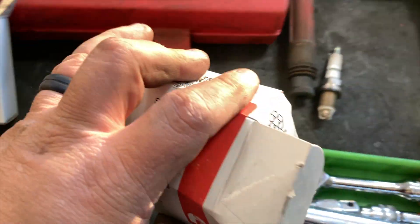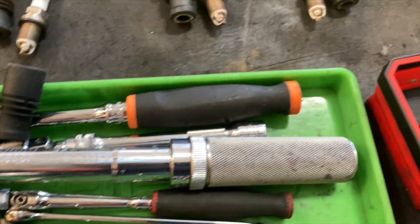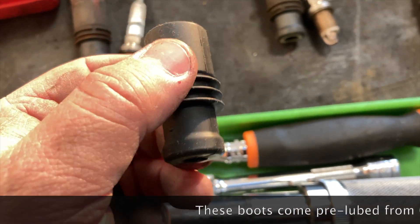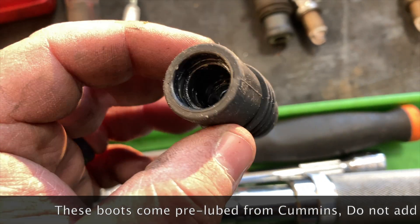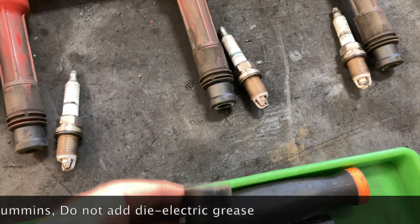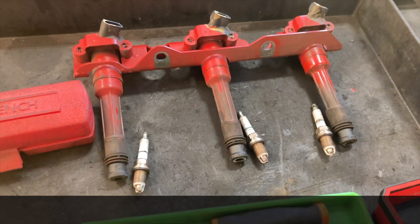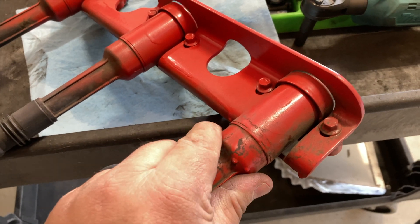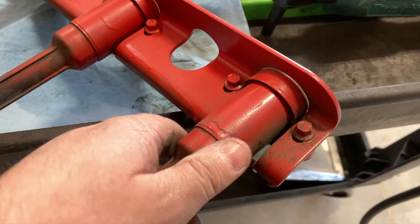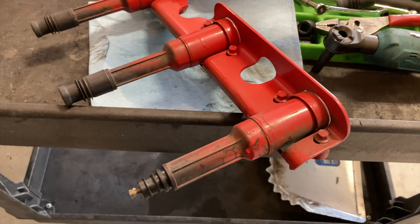The Cummins spark plug kit comes with new boots, and these boots are pre-lubricated, so there's no need to add any dielectric grease to them — they're already lubed from the factory. Just remove the old ones, pop the new ones on. A common problem with these coil extensions is they become loose over time, so grab them and make sure they're nice and snug before you reinstall them.